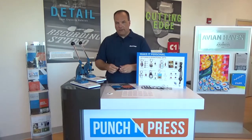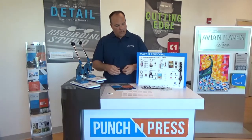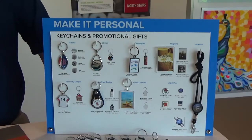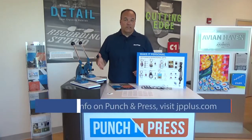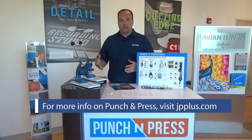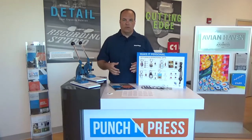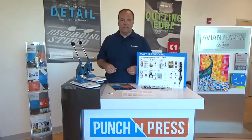As I said earlier, it's a very easy system to use, and it allows you to offer a lot of personalized items for your business. If you'd like more information on the Punch and Press system, please feel free to contact us at Johnson Plastics Plus or visit our website. Again, I'm Sam Warden with Johnson Plastics Plus. Thank you for your time today.